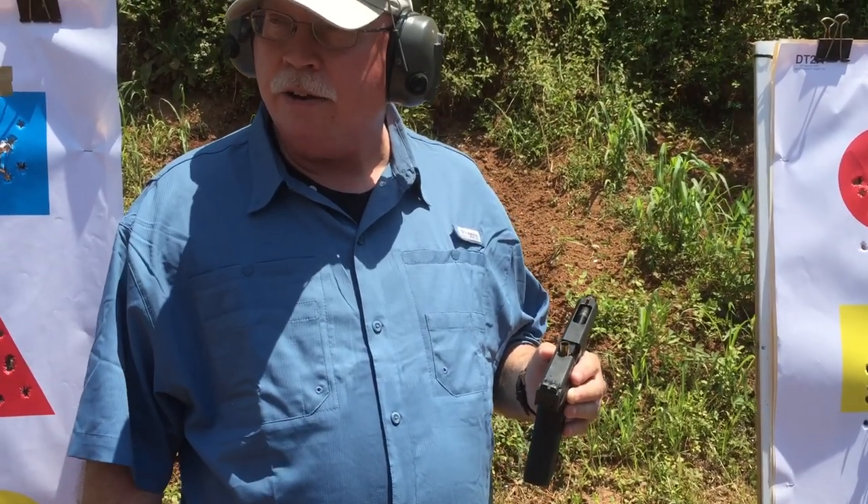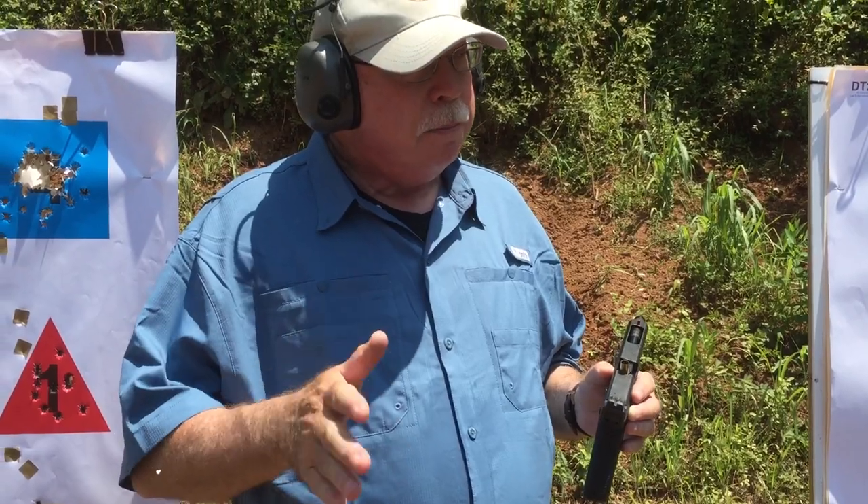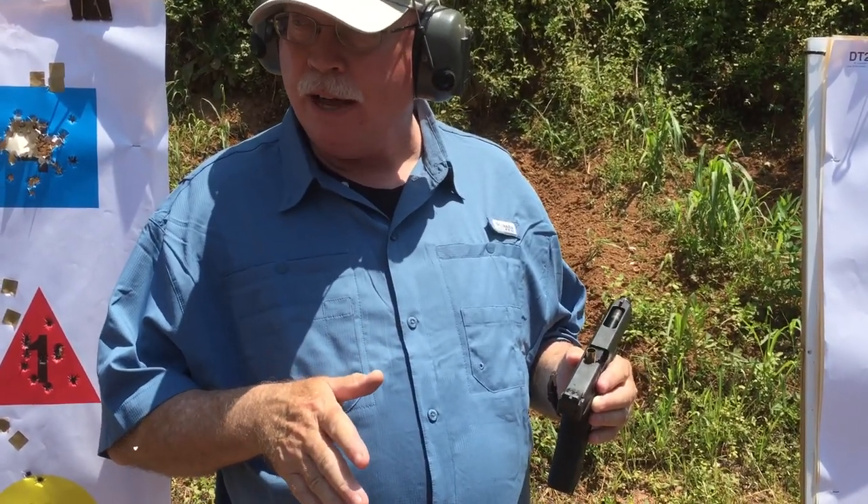Gun schools in this country were shut down until the late 70s when Cooper opened Gunsight. The pistols we all take for granted did not exist at that time. All we had were 1911s.